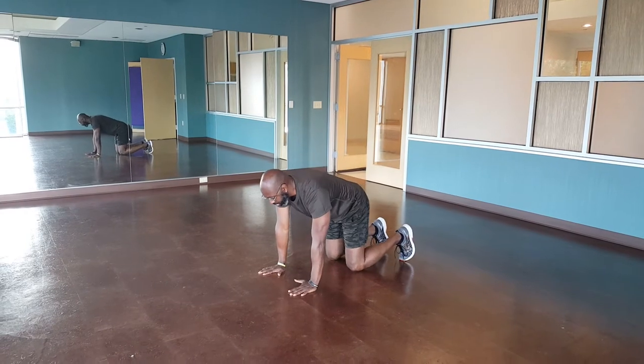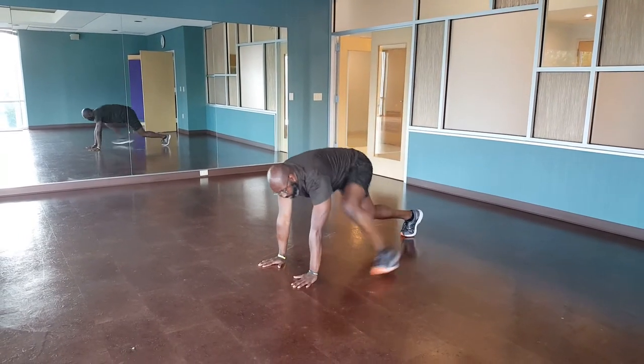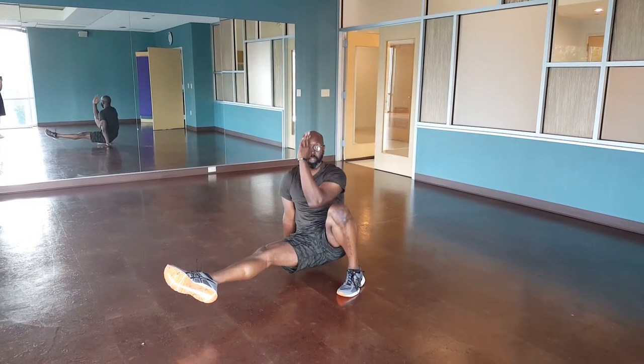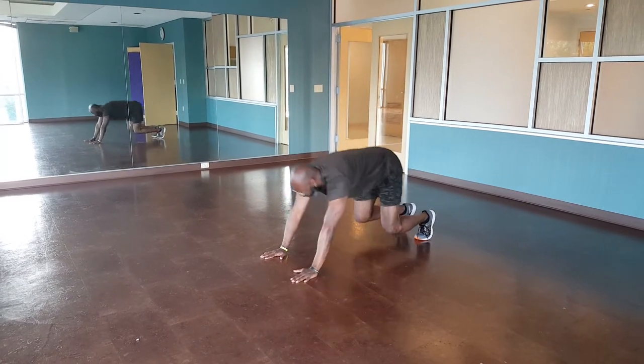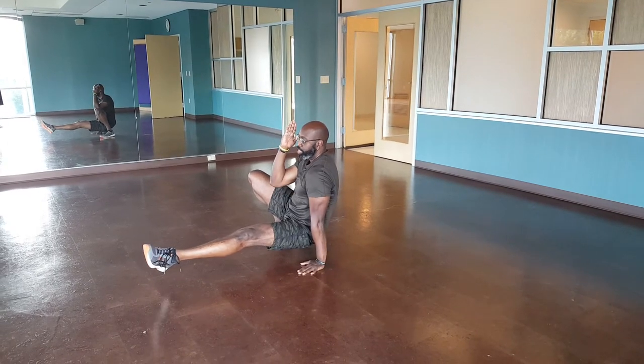Get down in your beast position, go back into loaded beast, one leg forward, kick that leg, point that toe, guard position. Back into loaded, switch sides, kick that leg forward, point that toe, guard position.